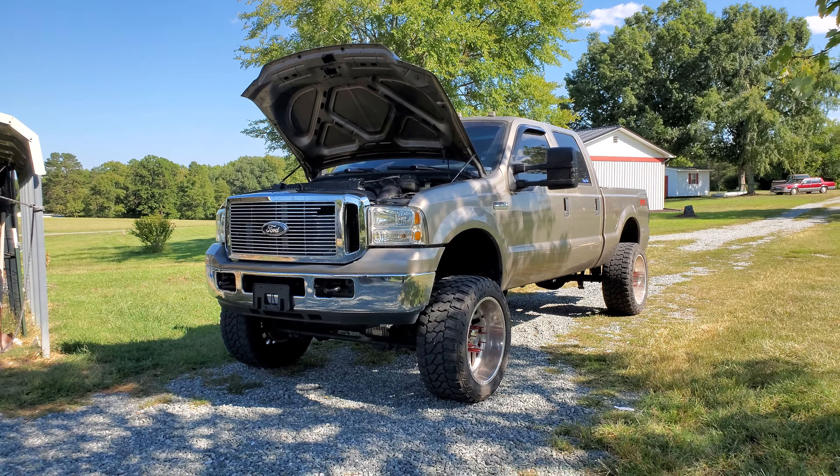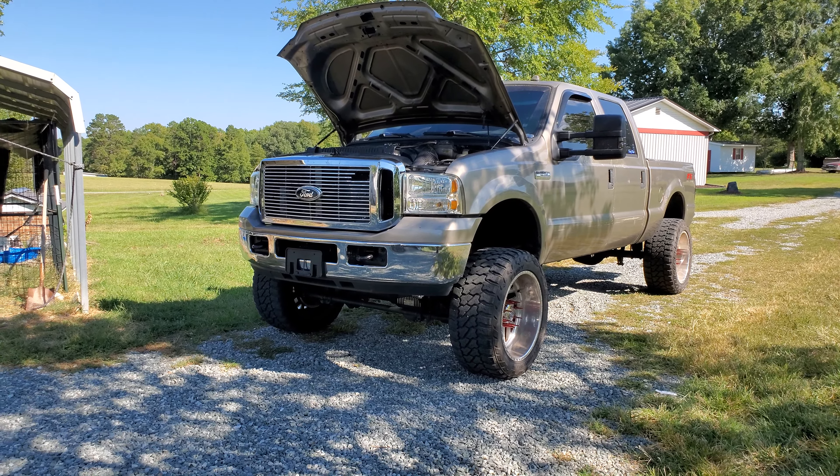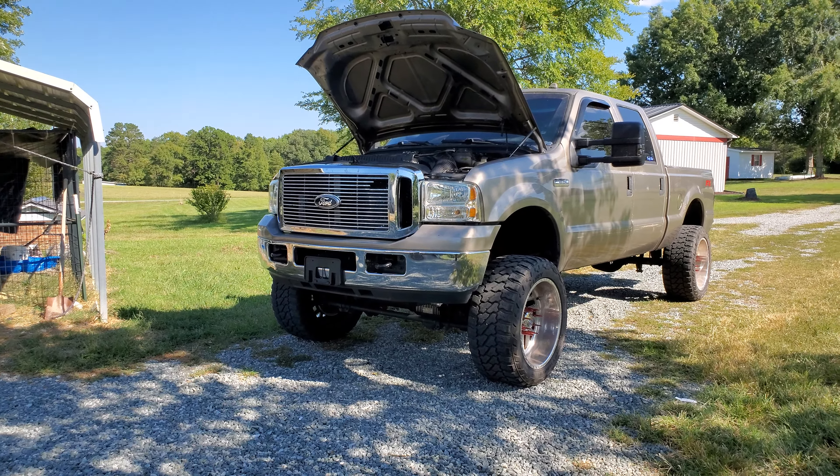I did buy the intercooler from Rudy's Diesel Performance in Burlington, North Carolina — great company. We purchased it and I want to say it was around $1,200 after tax, which is not too bad compared to other things. We weighed between the Turbo NETX and the Mishimoto and ended up going with the Turbo NETX as the upgraded one.